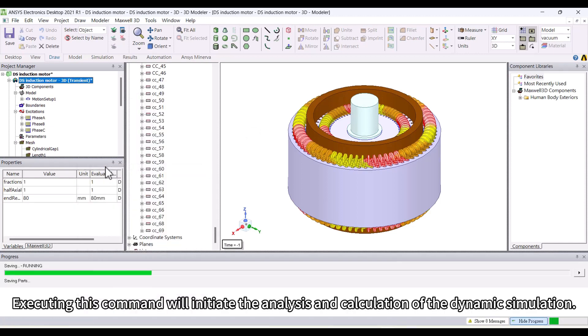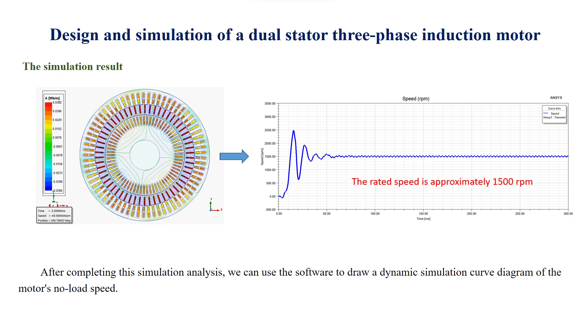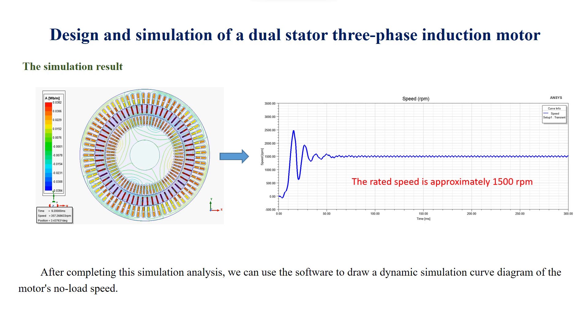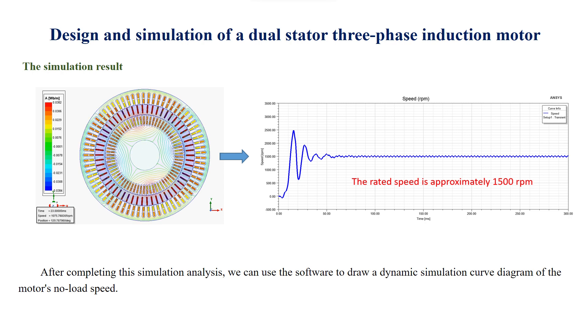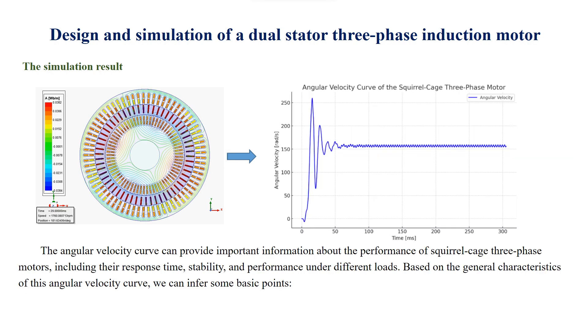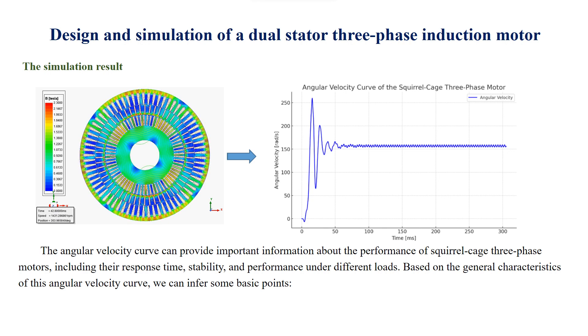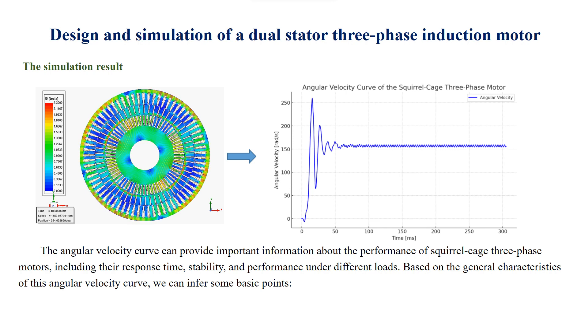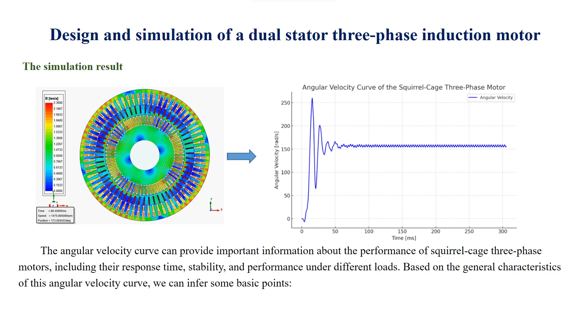Executing this command will initiate the analysis and calculation of the dynamic simulation. After completing this simulation analysis, we can use this software to draw a dynamic simulation curve diagram of the motor's no-load speed. We can also convert this speed diagram into an angular velocity curve diagram. The angular velocity curve can provide important information about the performance of squirrel cage three-phase motors, including their response time, stability, and performance under different loads.